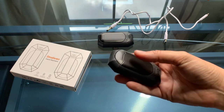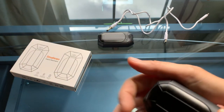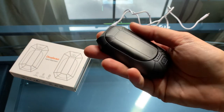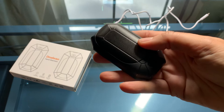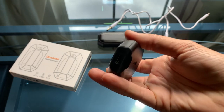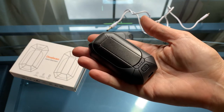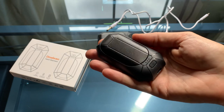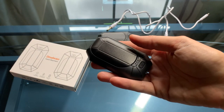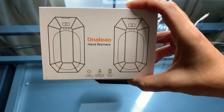I can slip this into my motorcycle glove — when it gets chilly out, it actually fits inside the glove. If you don't have pockets you might have to get a little creative, but they're very warm. They were sitting in my lap for quite a while and the temperature seemed very consistent. I'm happy with the Denalio hand warmers thus far.